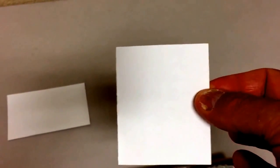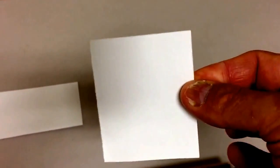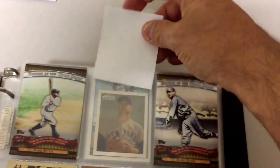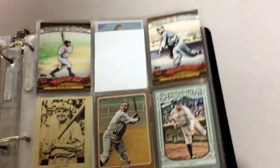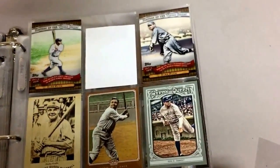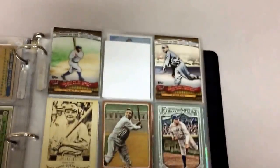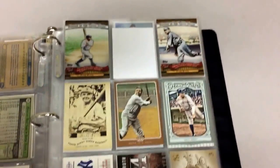With those 3x5 index cards that I showed you — when you cut them in half — what they're handy for is when you've completed a page but you don't have all nine pockets accounted for with cards. You put that half of an index card right in there, and it gives it a much cleaner look. That way you're not looking at the card on the next page when you're looking at the page that you're on. It just gives a better aesthetic appeal when you haven't completed a page.